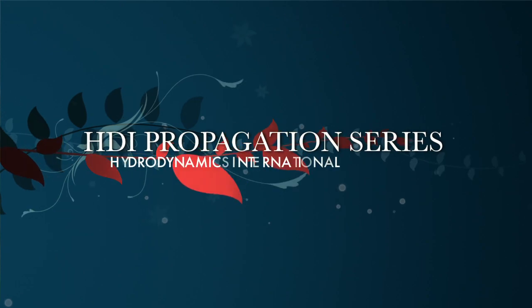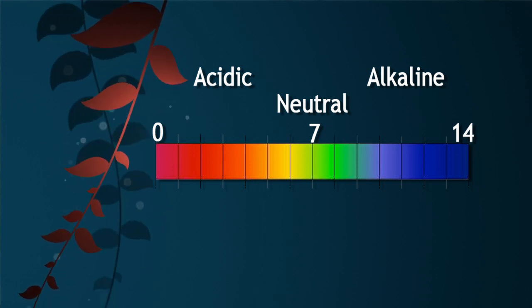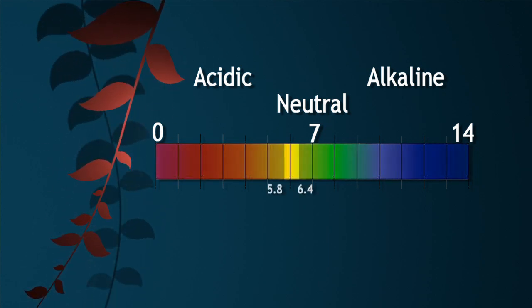Hello and welcome to the HDI Propagation Series. My name is Harley Smith and today I'm going to introduce you to water quality management and the power of pH. At the root zone, plants prefer a slightly acidic solution somewhere between 5.8 and 6.4. So for hydroponics, 6.0 is an excellent target pH.